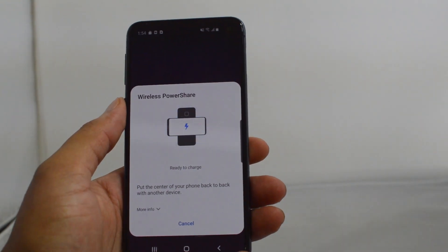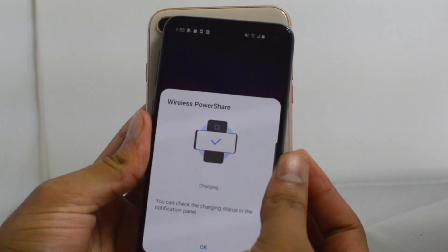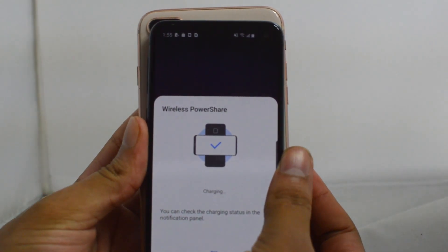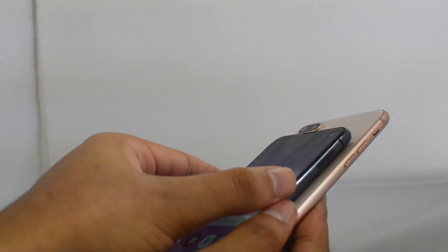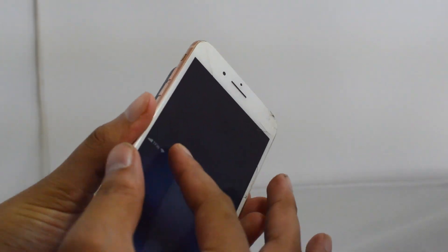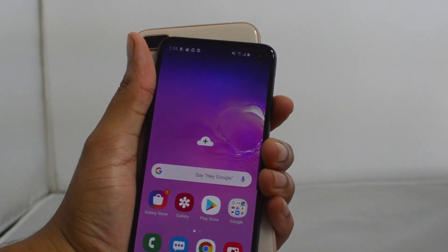I have my iPhone 8 Plus here, and all you do is literally just put them back to back. As you guys can see, it says 'charging' right here, and if I turn around to show you guys — the iPhone is charging as well.